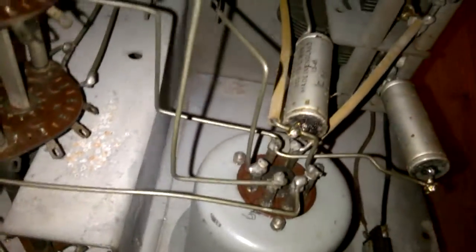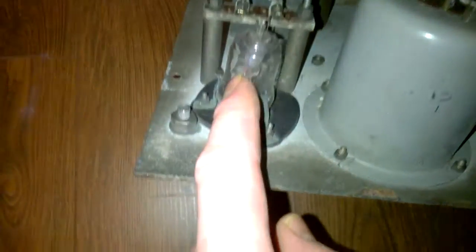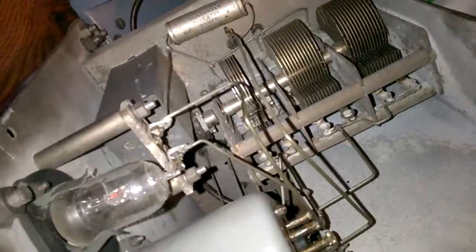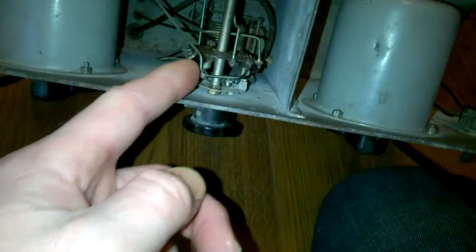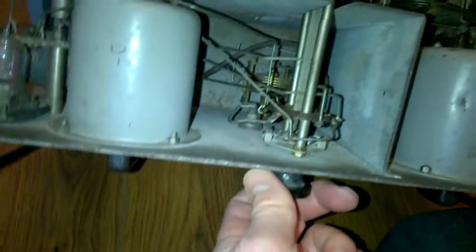I think it's all original components — there don't seem to be any modern ones in there. There are some big electrolytic capacitors that may well need changing; there's some crystallized residue on the end of one of them. There's something like a magic eye, and some kind of power indicator. Great big tuning capacitors in there too. There are also various other tuning coils, another tuning capacitor, and all these wafer-type selector switches — all the mechanisms still seem to work nicely.